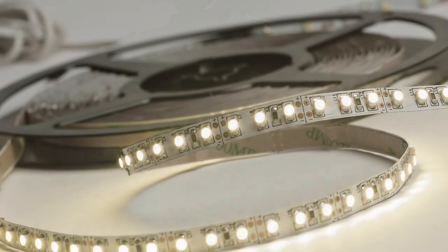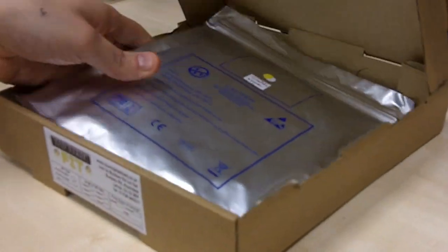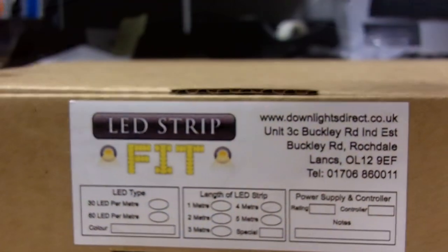For each order we receive, we carefully wrap your LED strip into a reel, securing it in its own unique and protective packaging.